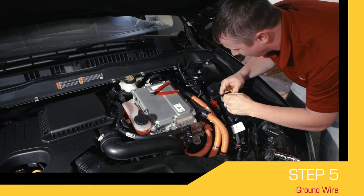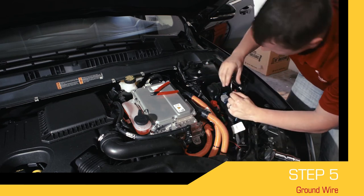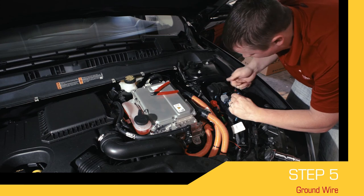Take the second black wire running from the switch and connect that wire to a grounded location on your vehicle's chassis or the negative post on the battery.